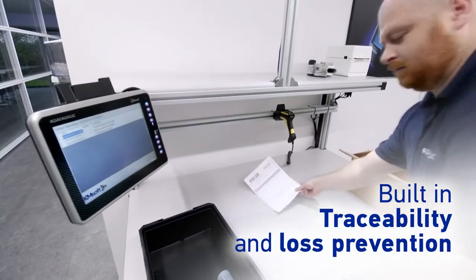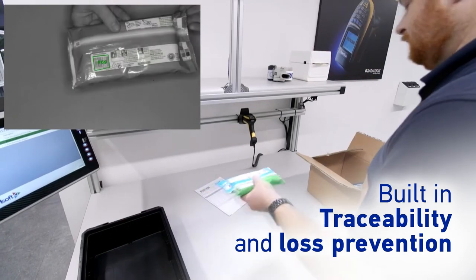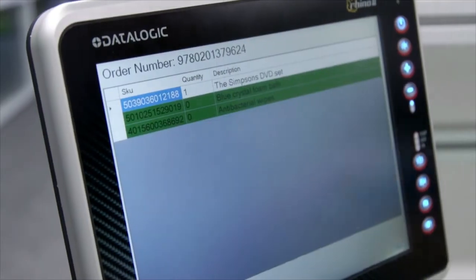High resolution images can be stored for traceability and loss prevention tasks, while creating bookmarks in existing CCTV systems for individual order review.